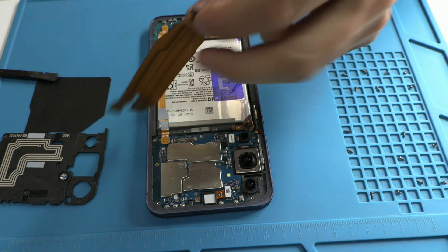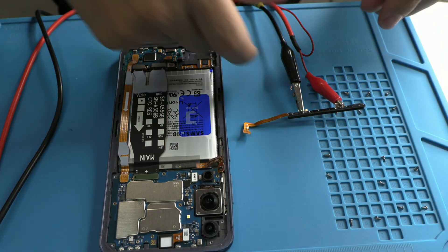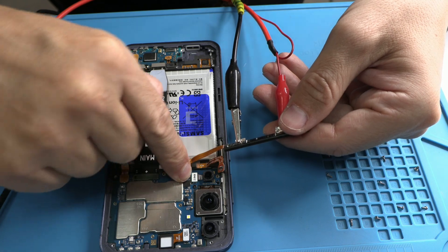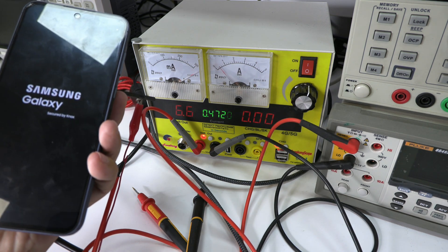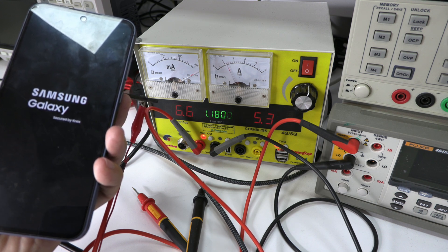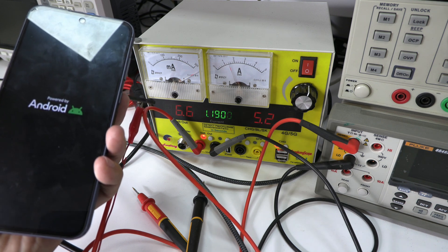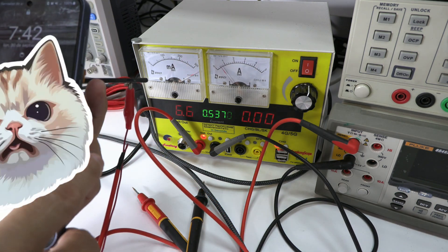Technicians use a laboratory power supply to diagnose electronic problems. We connect this tool directly to the battery flex, allowing us to simulate an external battery while monitoring real-time consumption. This helps us understand whether the device has a normal power cycle or is consuming energy incorrectly. In our case, the device turns on, but if it didn't, this tool would be crucial for identifying potential faults. As you can see, the motherboard and screen are in good condition, which implies the issue lies below the motherboard — it could be the flex bridge or the charging module.